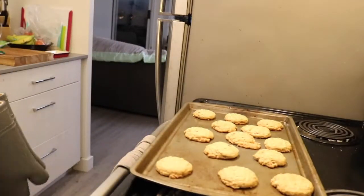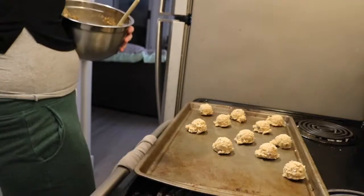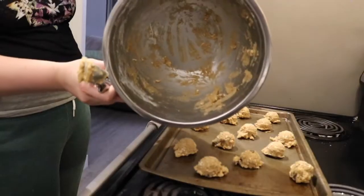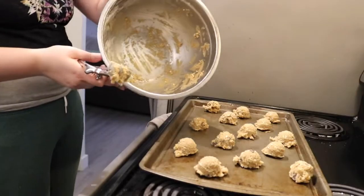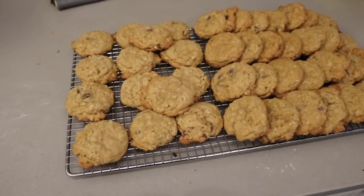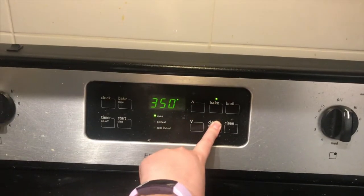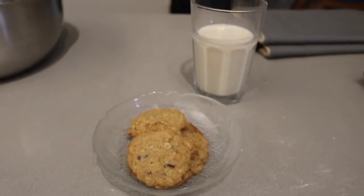Once they're no longer wet on top, take them out — onto the cooling rack they go — and do it all over again. Scoop, scoop, scoop. Pat, pat, pat. Do some yoga and keep going until your bowl looks good and empty. This batch made about 43 cookies for me. Don't forget to turn off your oven. Grab some cookies and some milk and enjoy!